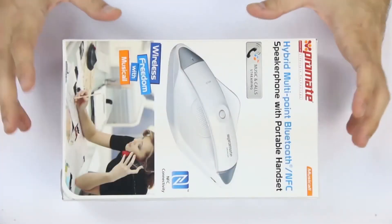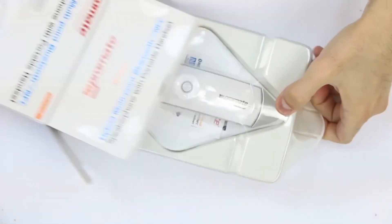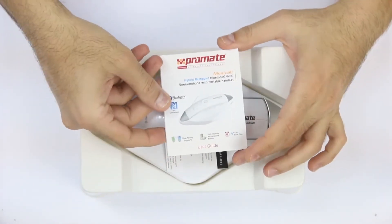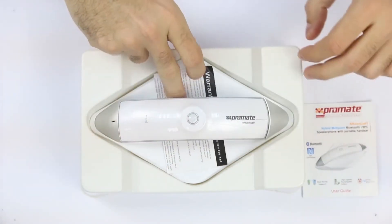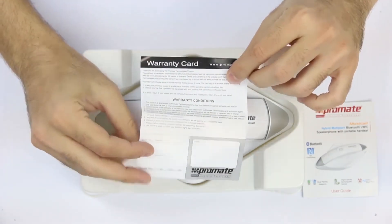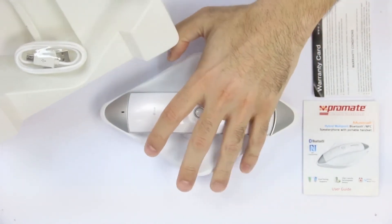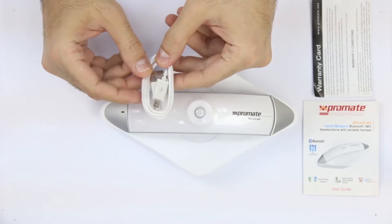Let's open the box to discover more about Musicall. Inside we have a small user guide that takes us through the operation of this speakerphone, a warranty card, the Musicall unit itself, and a micro USB cable for charging the speakerphone.